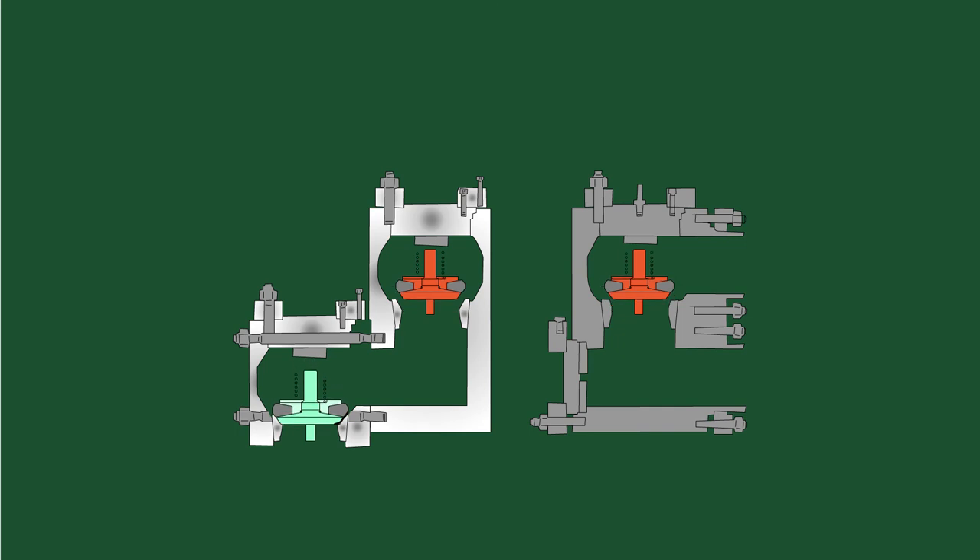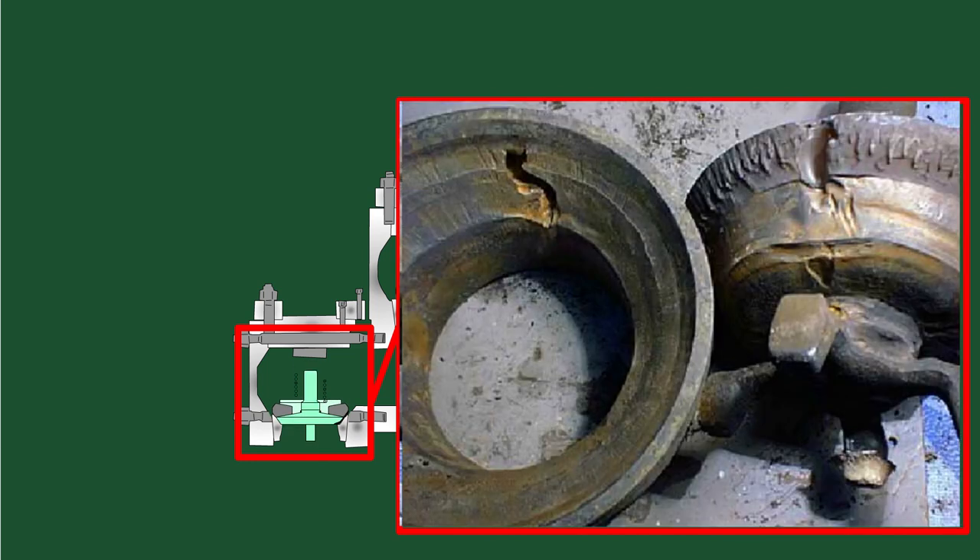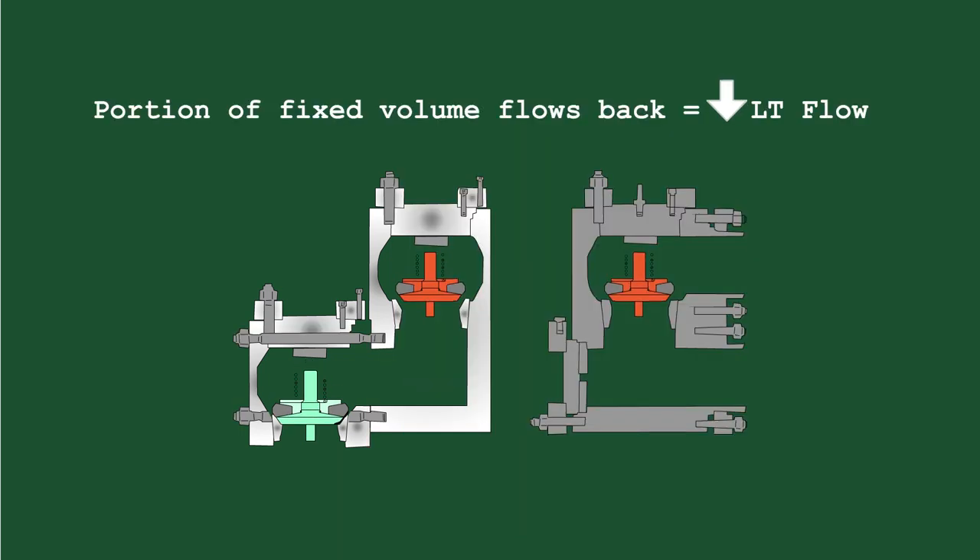When a jetting sound is observed, it indicates that a cone valve is damaged, allowing slurry to flow back from either the suction or discharge cone valve, or both. This reduces the efficiency of the cone valves and subsequently reduces the actual volume discharged, resulting in the observed decrease in output flow.